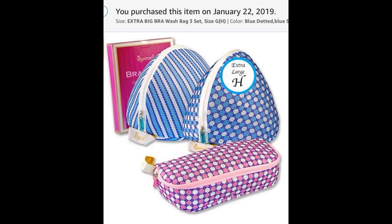This 3-pack of lingerie washing bags is a very nice quality. The mesh is thick, zippers are smooth, and the zipper pull is easy to hold. They are easy to open, fill, and close.